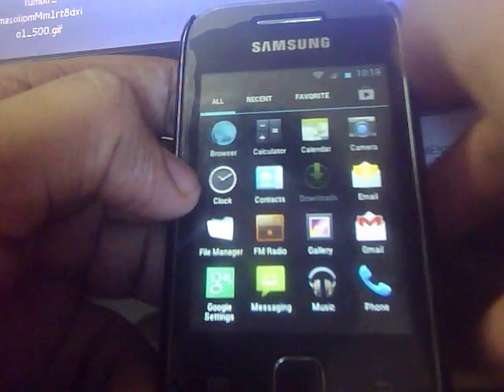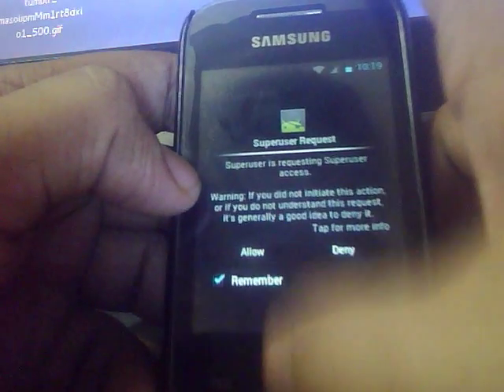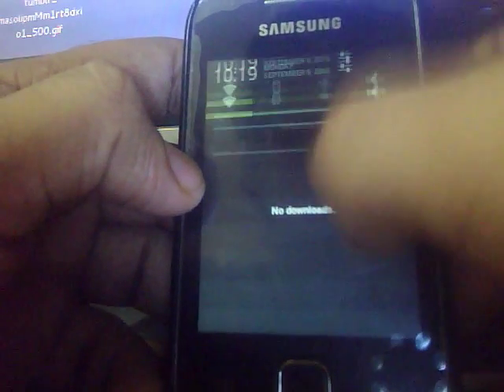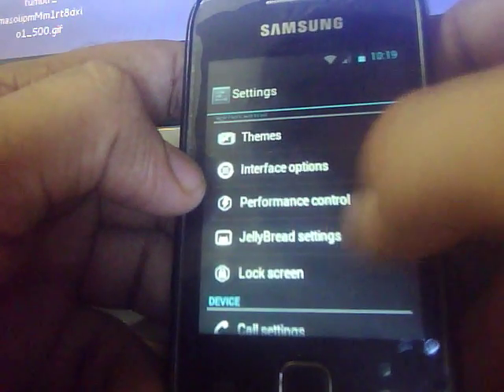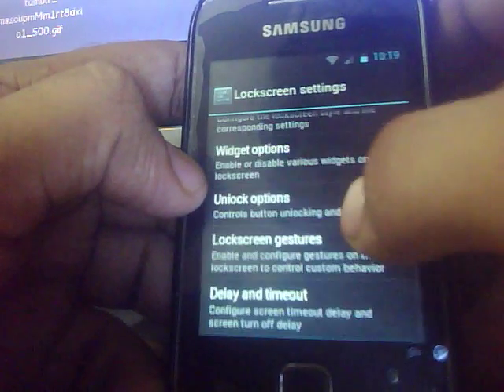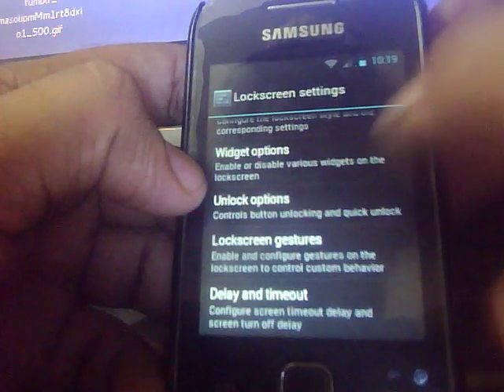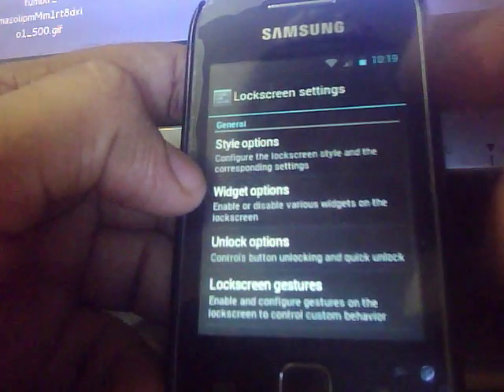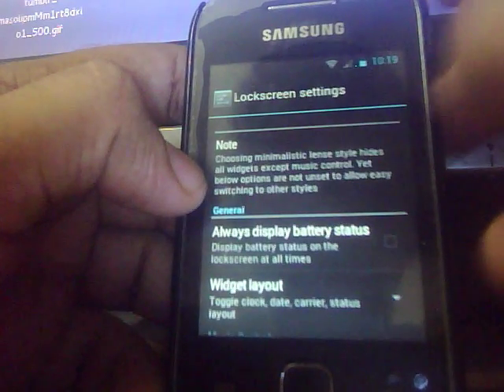Everything is the same as CM7 with a little bit of theming. You have the lock screen settings here where you can choose between various types of settings, choose between styles, and choose the widgets you want to display on the lock screen.